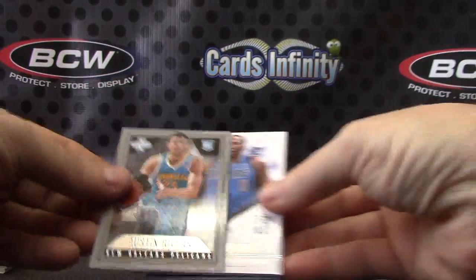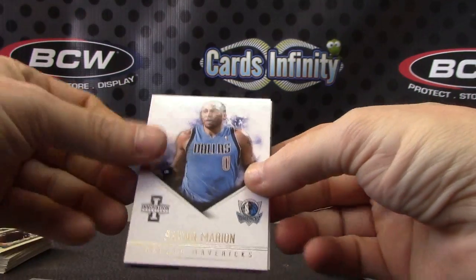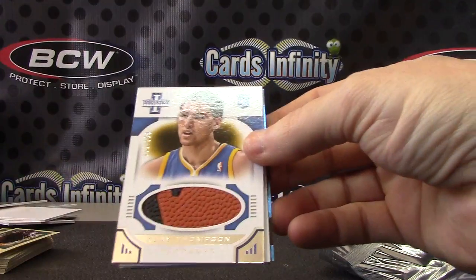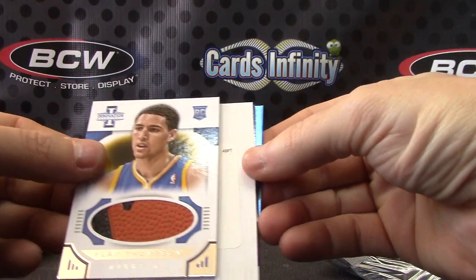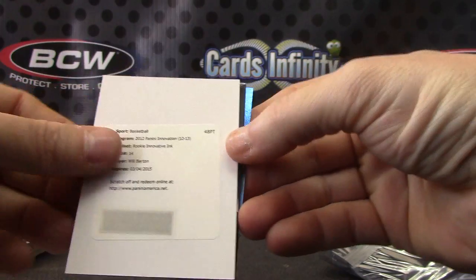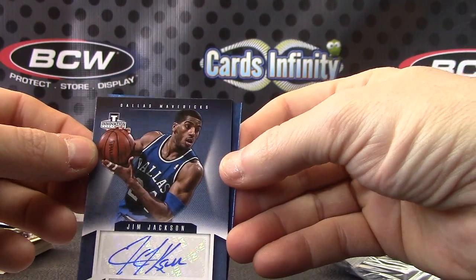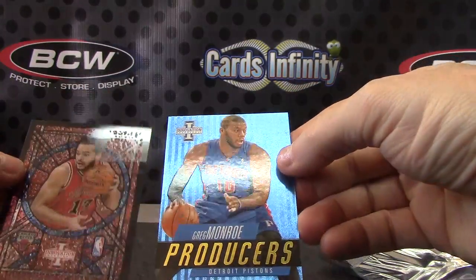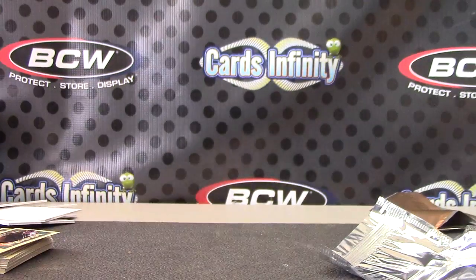We'll end on Innovation Basketball. Austin Rivers, numbered to 349. Shawn Marion. Dominique Wilkins — football, basketball, numbered to 199. Clay Thompson. Will Barton, rookie Innovative Inc. Jim Jackson autograph, stained glass. Joakim Noah. And Greg Monroe. Okie dokie, appreciate it, Bill. I'll get this out sometime tonight. See you, man. Thank you.